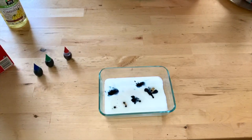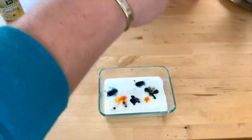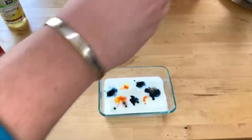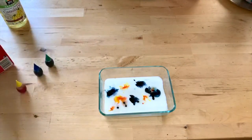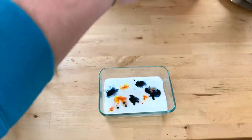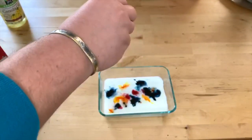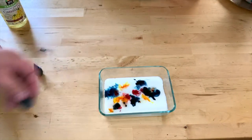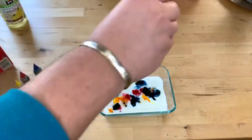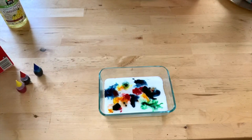Then if you want to add a second color you can do that — some yellow maybe. We could add a little red in here, and then top it off with just a little bit of green. Next is the fun part.